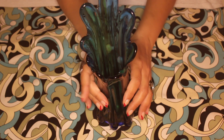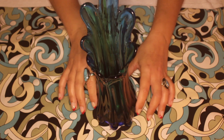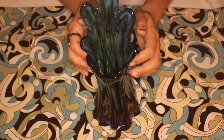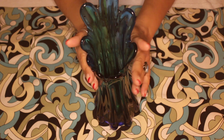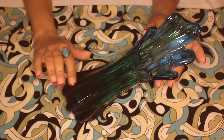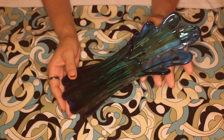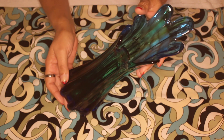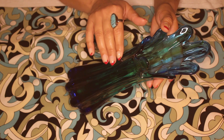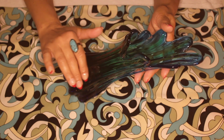If you have watched some of my Vintage series videos before, you will know that I'm going to show you all of my love for vintage glass. Now this piece is what's called a swung vase. And I just love the watery colours — it goes from dark blue to green and lighter blue.